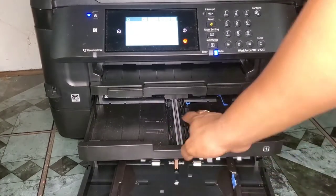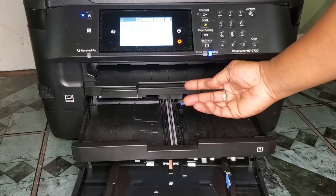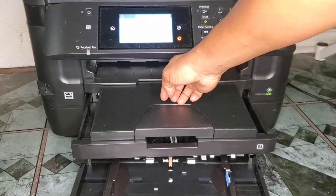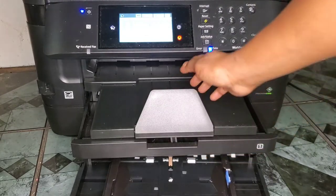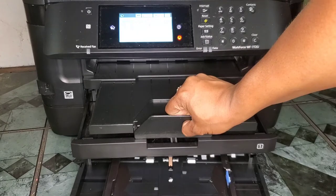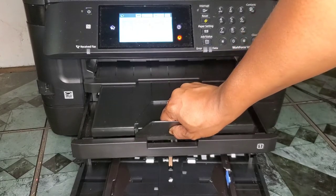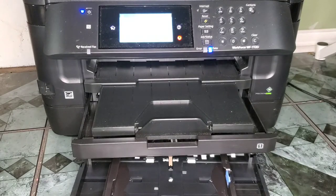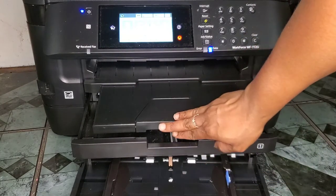The trays also come with these little tray covers. This prevents your paper from flowing back in, so it helps your paper come out smoothly. I don't typically use it, but that's what it's for.